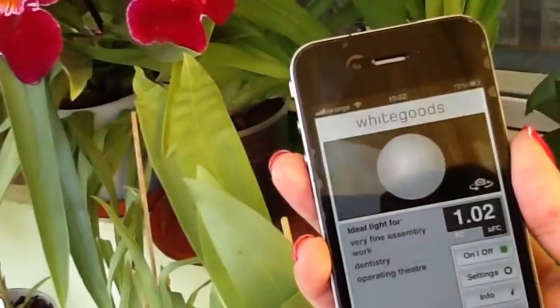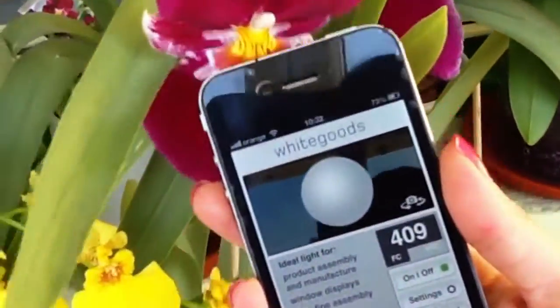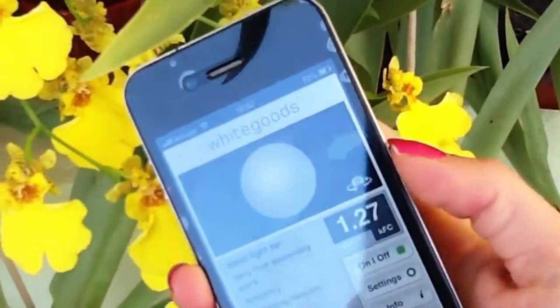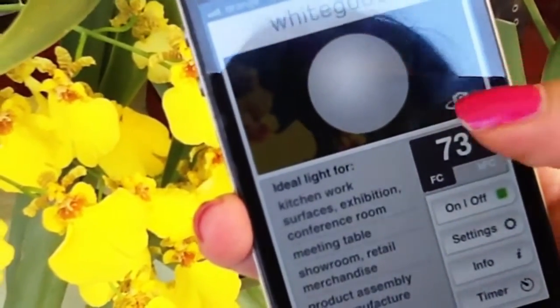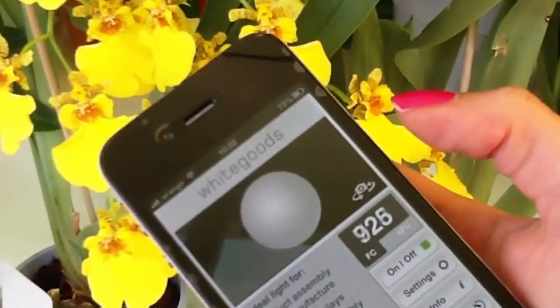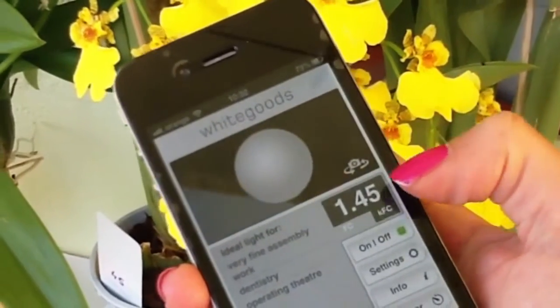I'm going down, going up. I'm not sure how accurate this is, but it can give you some idea of the light intensity you have. You can switch to the back camera as well, but you have to point it at the light source to see what it does.